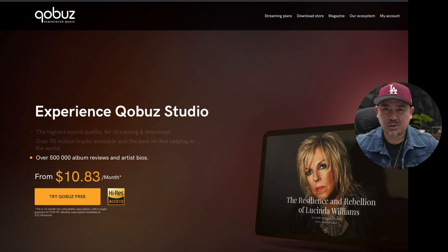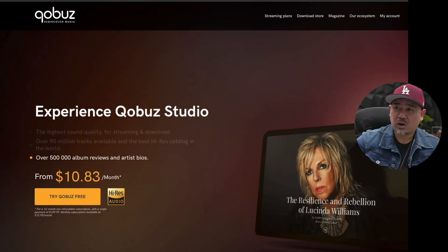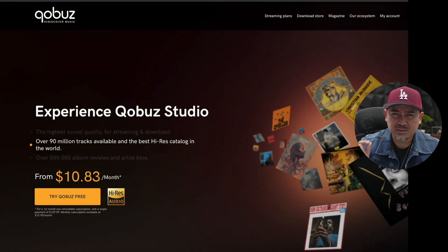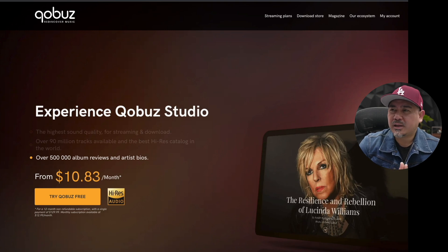Amazon Music and Apple Music also offer lossless options, so there are alternatives. I'm not a fan of Tidal's MQA requirement — it seems too complicated. Qobuz offers high-res lossless audio at a reasonable price, and if you're listening carefully on nice speakers or headphones, you will notice a difference. The only downside to Qobuz is their library may not be as extensive as some other services, so find what works for you.